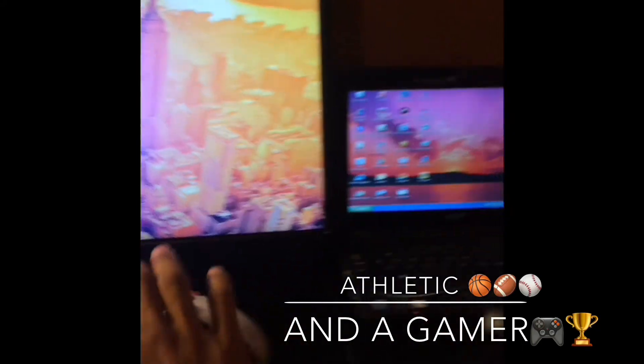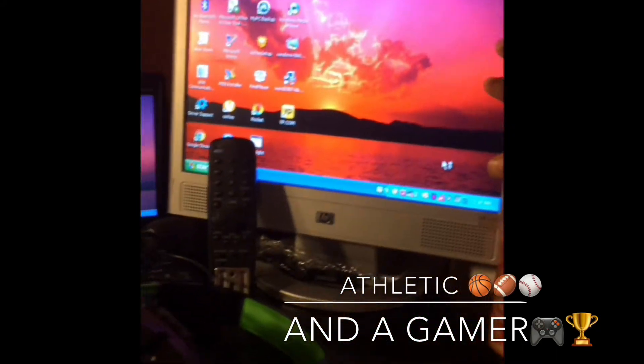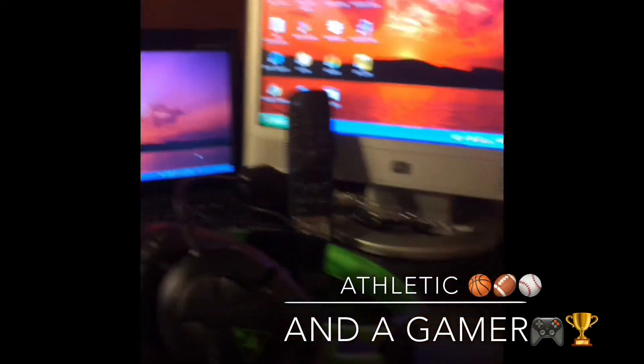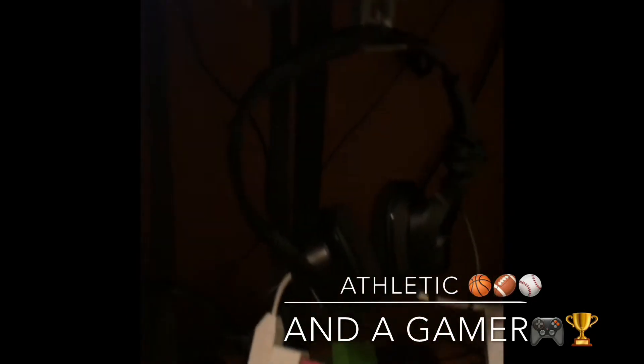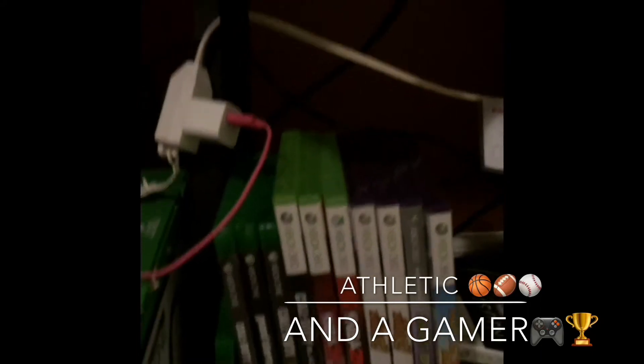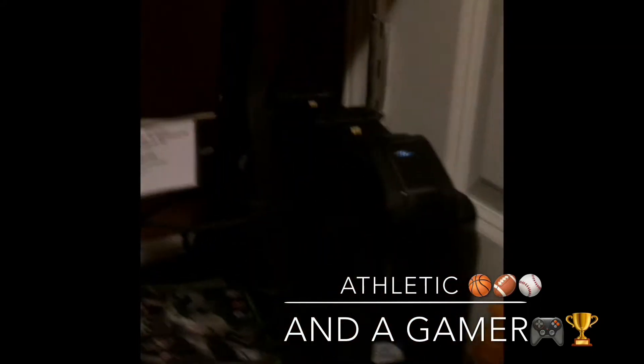Extra monitor for a better view. Stay thirsty — gotta keep some drinks here. Got two sets of Turtle Beaches: here's one right here, here's the other — these are broke. You gotta read something to place. Xbox One games, 360 games, Xbox One, PC.